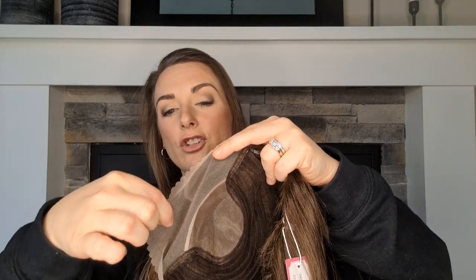So to recap the cap: we have the monofilament top where you can part anywhere, and then we have a lace front. If you're ordering this piece, you're going to cut it about a quarter of an inch from the hairline, and these knots are pretty good — I'll show them on my head in a second. You cut the lace all the way so that it sits nicely on your head.